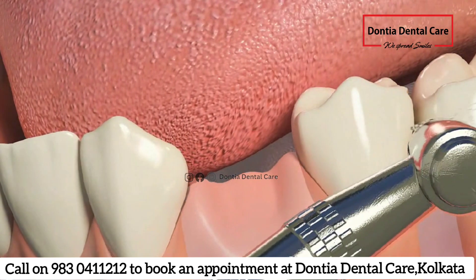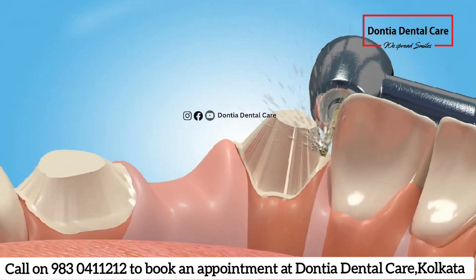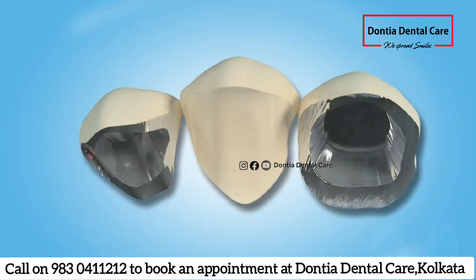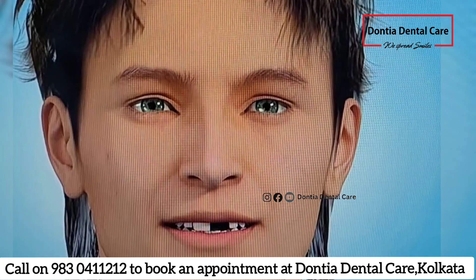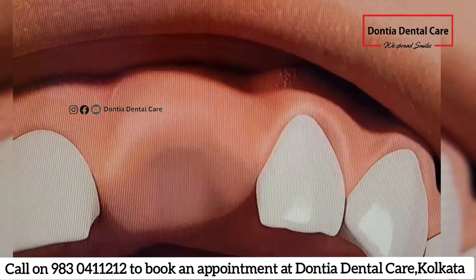As you saw in the previous video on crown and bridge, two teeth need to be shaped so that they can receive the prosthesis of crown and bridge. This is how the missing tooth is replaced with crown and bridge. Keep watching to see how dental implants take support from the bone to hold the crown.